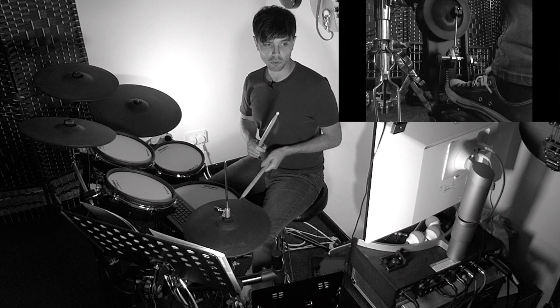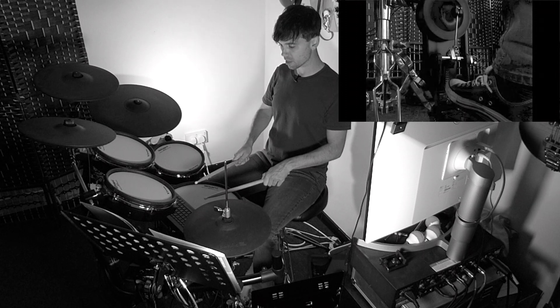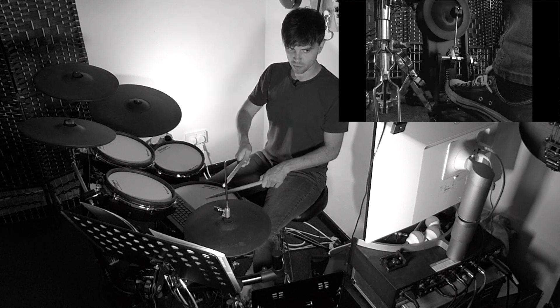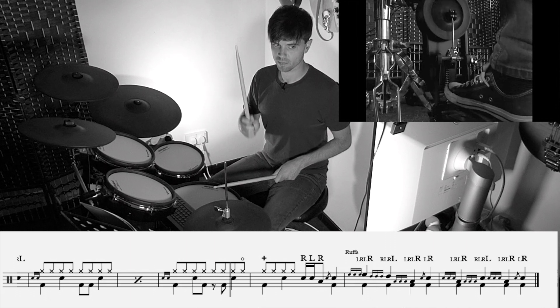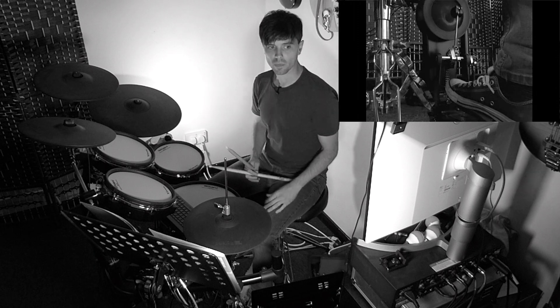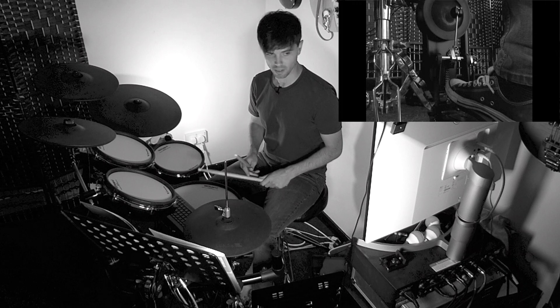Bar thirteen, we've still got the drag at the start of the bar. Rather than the drag just on the snare, we put our right hand on the hi-hat. The circle on four-and is the open hi-hat marking.